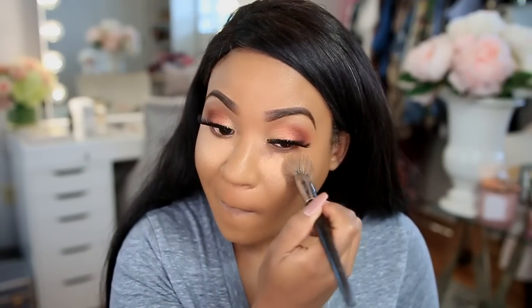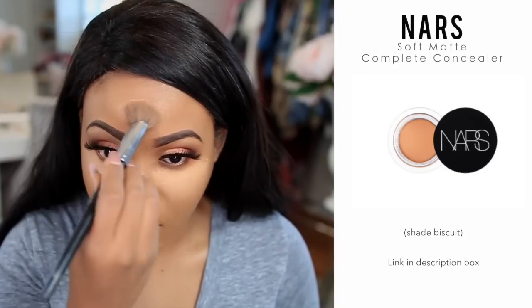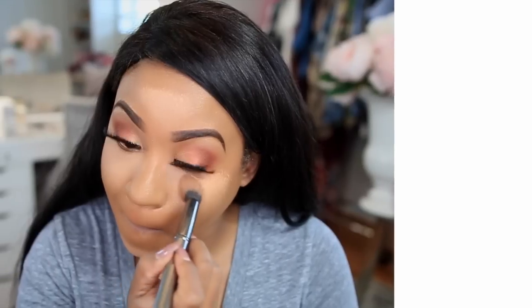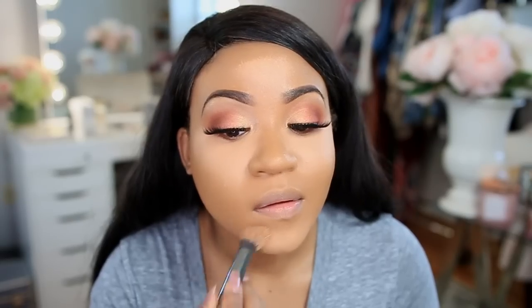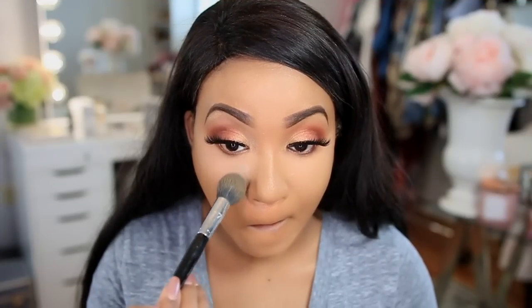For my concealer I'm using the NARS Soft Matte Complete Concealer — I've been using it for the past couple of months in the shade Biscuit. I love it; it's a new favorite of mine because it's really easy to apply. Lately when I'm in a rush I can literally slap it under my eyes, then go over everything with my foundation brush, and it's good to go.